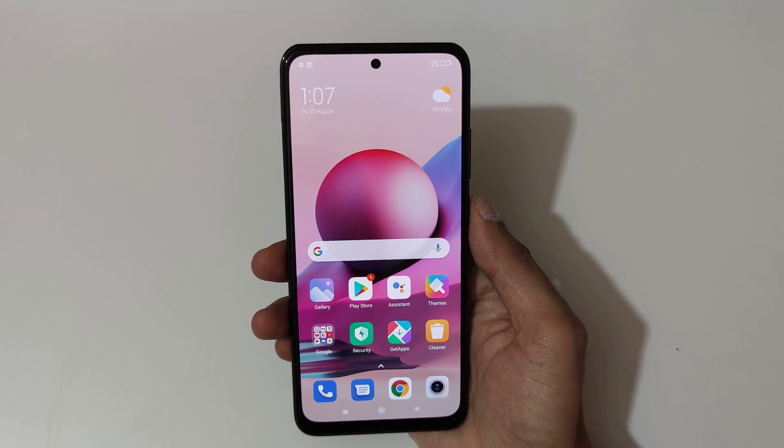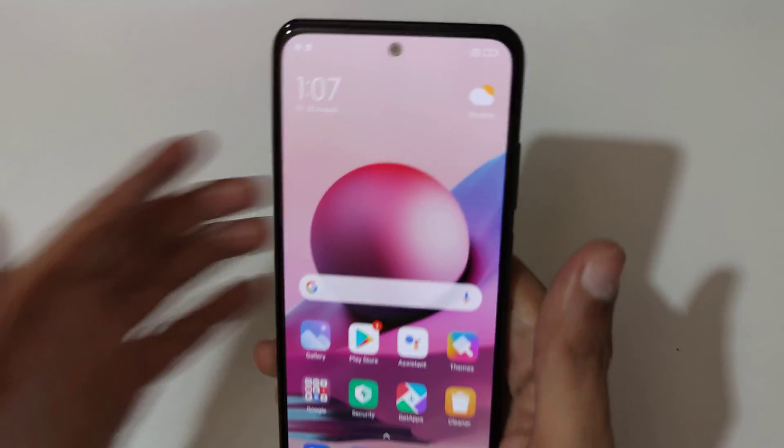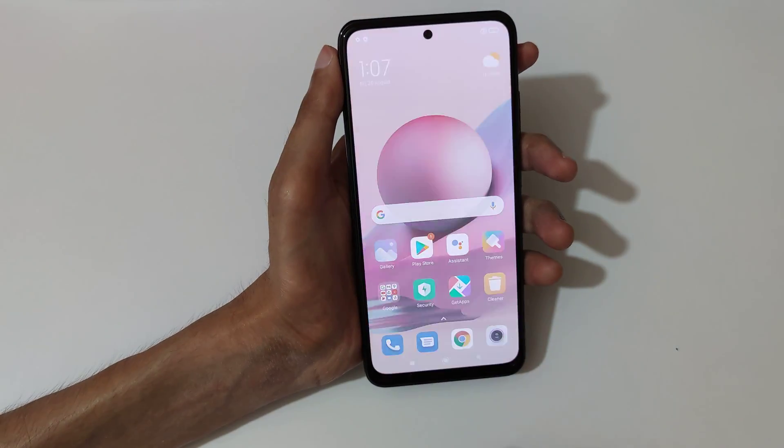Hey guys, welcome to my channel. In this video I'm gonna show you how to take a screenshot in a Redmi Note 10s smartphone. The first and really easy method is just slide down your three fingers.